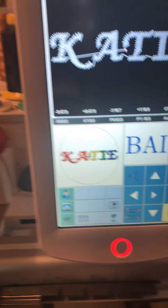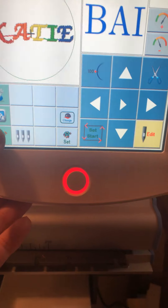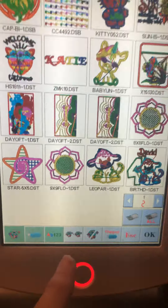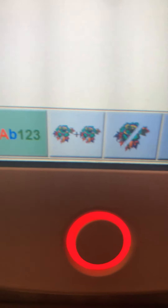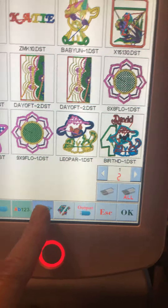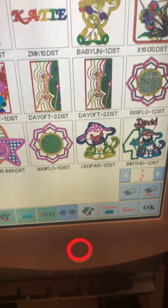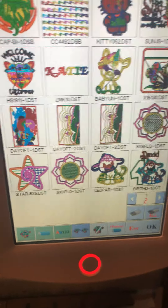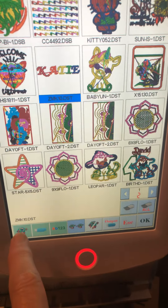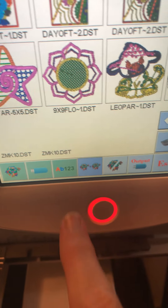Alright, so here we have our machine and you are going to pick this little rose right there. Then you have to go where you see the little rose two plus, and you're gonna pick this. Now that that is highlighted, you're gonna pick four designs, and I'm actually just going to do the name real quick.